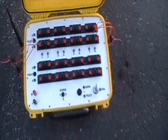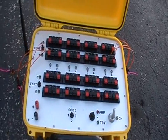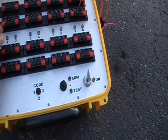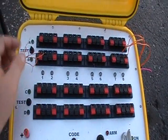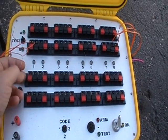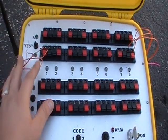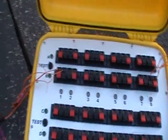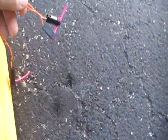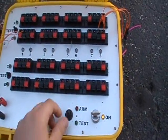I wanted to do a quick video on running clip igniters in series or parallel. These are little clip igniters. What I've done is run these in series. Clip igniters don't work when they're run in series — they don't work reliably. They might work once or twice, but not all the time. B1 is going to be three in series, B8 is three in parallel. We're going to try it and see what happens.